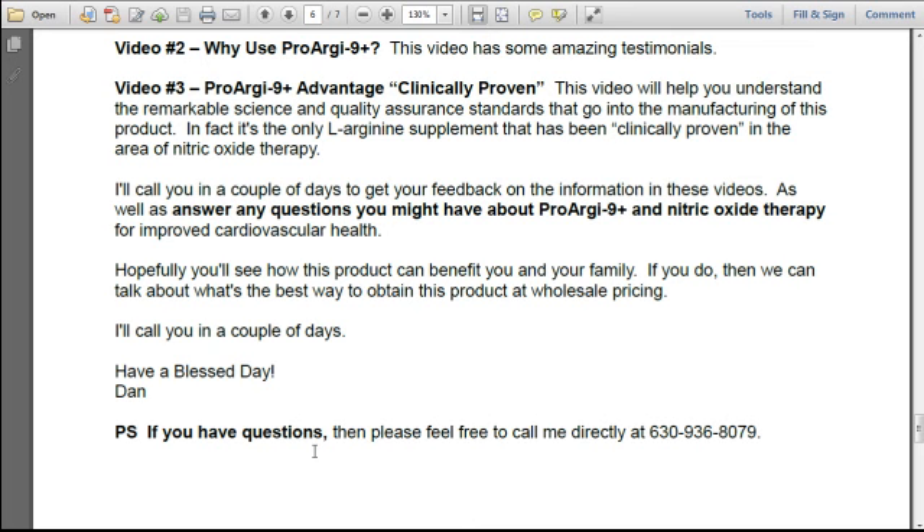The key when you send out an email is to make sure you follow up within one or two days of sending it, to make sure the person received it and had a chance to watch the information. If they haven't, you can reschedule an appointment after they've had an opportunity to watch it. If they have watched the information, then the question is: 'What did you see that stood out for you?'